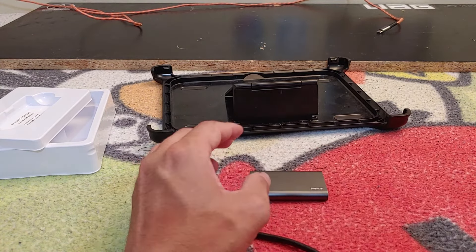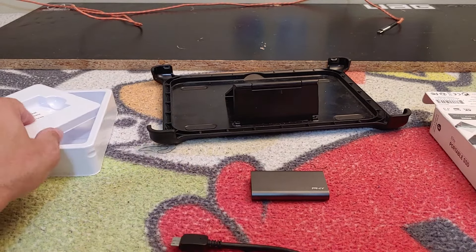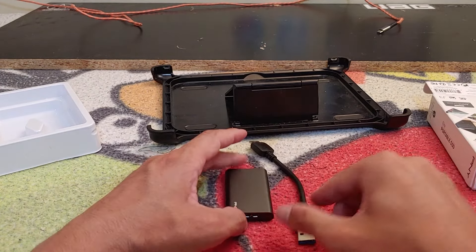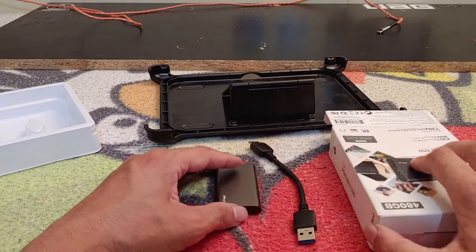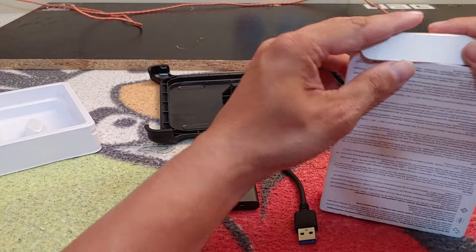As you can see, that's where the micro USB connection attaches, and that's pretty much it. What we have included is the cable and the SSD — that is it, that is all.